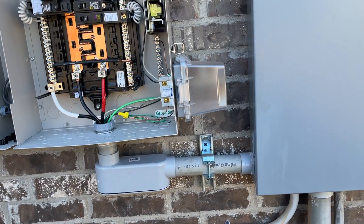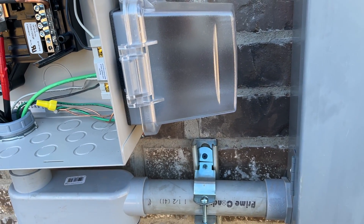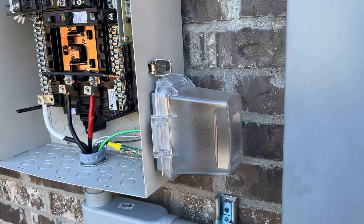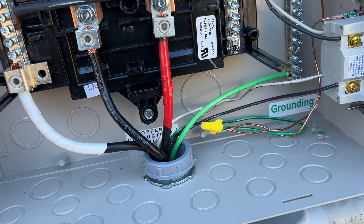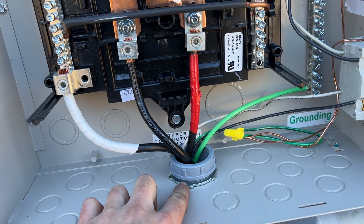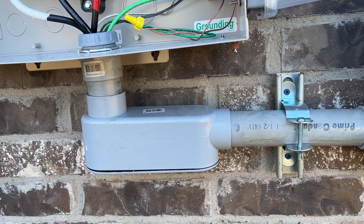Previously I just had this inch-and-a-half conduit going straight into the side of the old sub panel feeding it. As you can see by how this panel is constructed, that wasn't an option — I had to go in through the bottom. That was my only outlet, the only knockout they give you unless I wanted to bore my own — this inch-and-a-quarter / inch-and-a-half knockout. So I used an LB to go up in there.